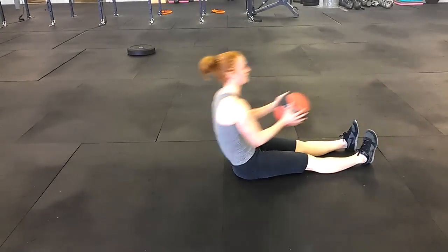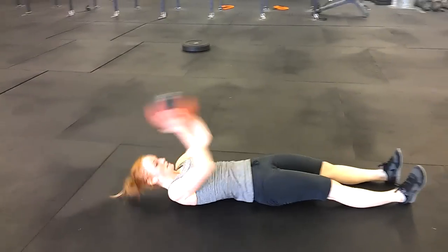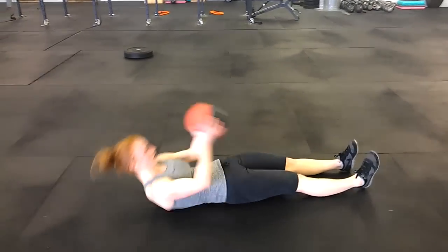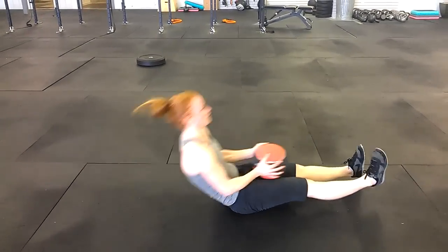Legs stay straight the whole way — sit and reach. If you've got any leg trouble, go ahead and bend those knees and go down on that weight some. But this is a good way to warm up those hamstrings, low back, and glutes.